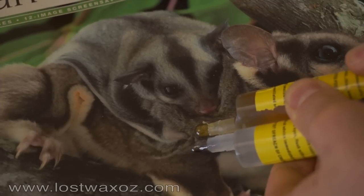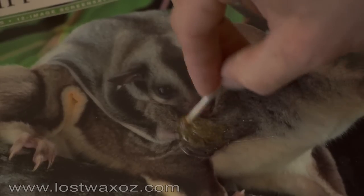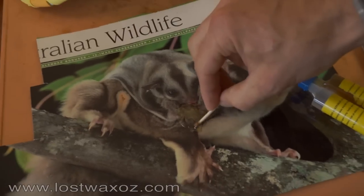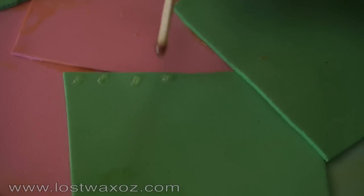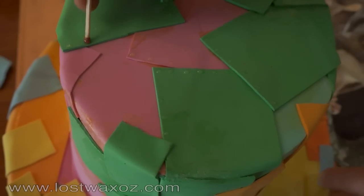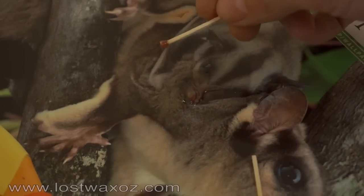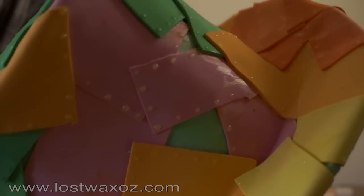Dispense equal amounts of two part epoxy and mix thoroughly on a piece of cardboard. We will use this glue to make the rivets on the top hat. Use the match to place small dots of glue along the edges of each of the squares. Once you find the epoxy getting too thick to work with, mix up another batch and continue.